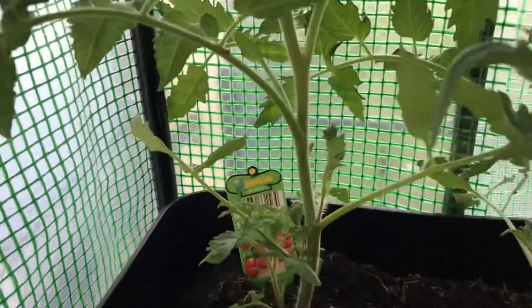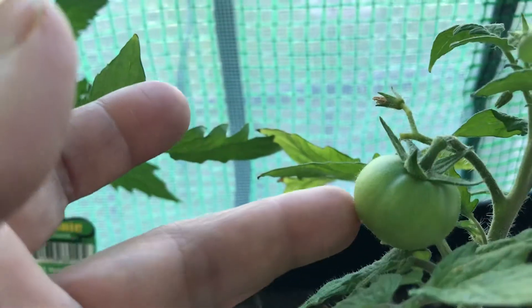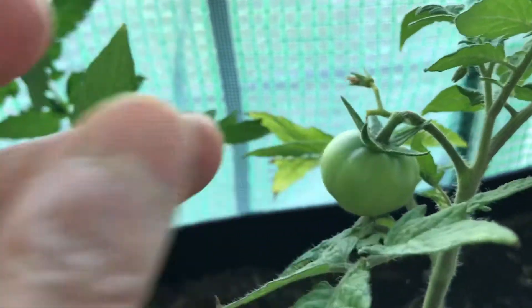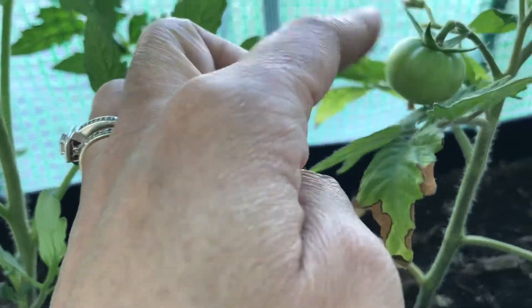My tomatoes. Where did that little tomato go? Oh, it's over here. Look at my tomato! It's kinda dry though. I hope it doesn't die.